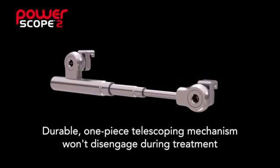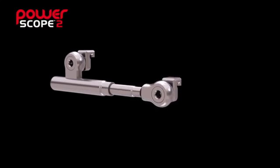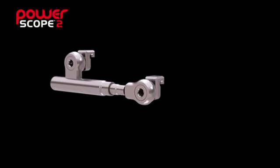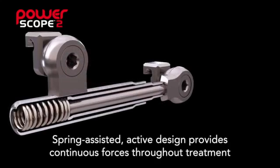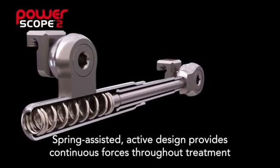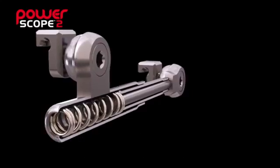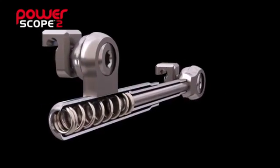PowerScope features a durable one-piece telescoping design that won't disengage during treatment, helping to reduce emergency visits. The appliance delivers continuous forces during treatment with the spring-assisted active design. This internal NITI spring delivers 260 grams of force.